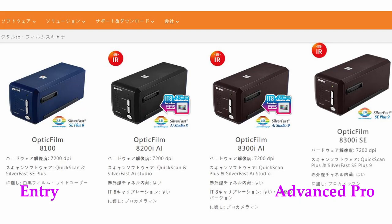PlusTek, the company behind the OpticFilm series, is located in Taiwan, meaning that because Japan is in the Asia region, new products from PlusTek get released in Japan faster than their North American counterparts. As a quick recap: the 8100 is their entry-level film scanner for 35mm, and the 8200AI, which I currently use, is one rank above the 8100, and above that they released the 8300AI.